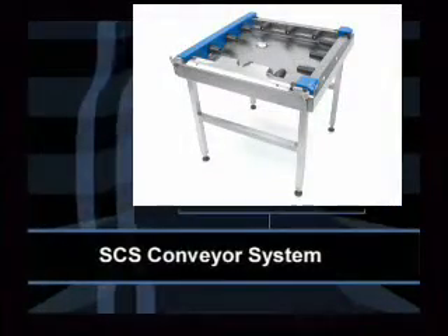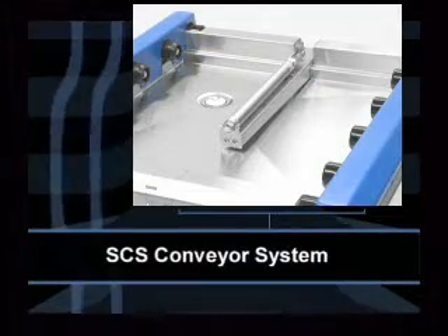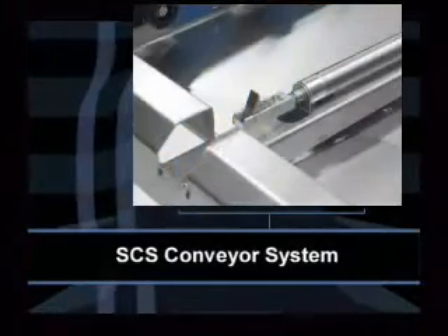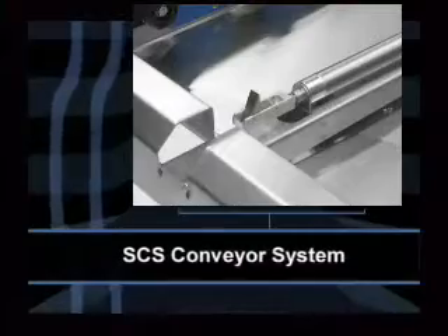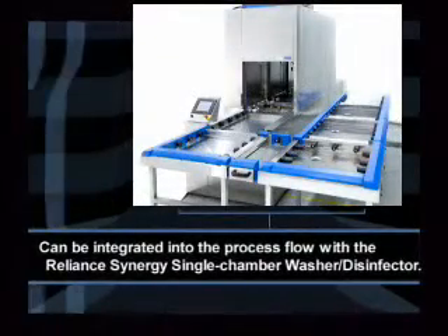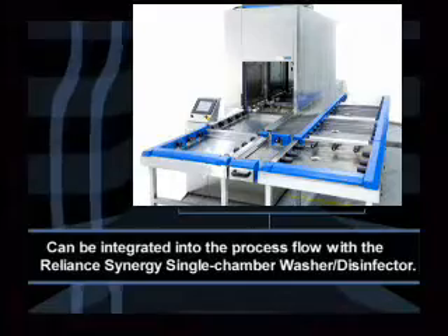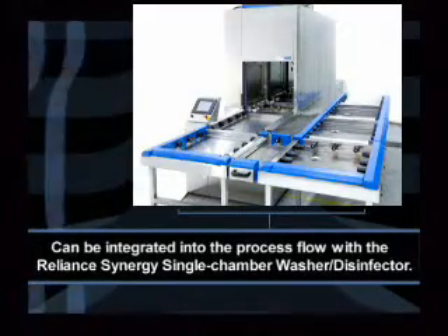Steris has developed a modular automated conveyor system designed to give you an efficient operation of your Reliance Vision and Synergy washers, allowing simplified handling of baskets and racks. The conveyor system can also be designed for stand-alone direct loading and unloading of washers. The Reliance Vision can be integrated into the process flow with the Reliance Synergy single-chamber washer disinfector. The SCS conveyor system is capable of linking multiple single and or multiple chamber washers in a self-contained reprocessing loop.